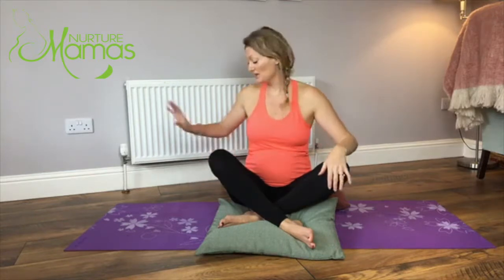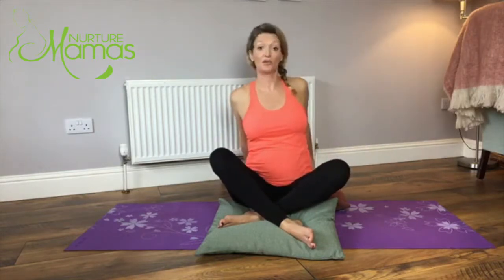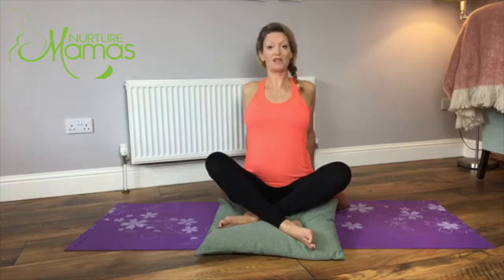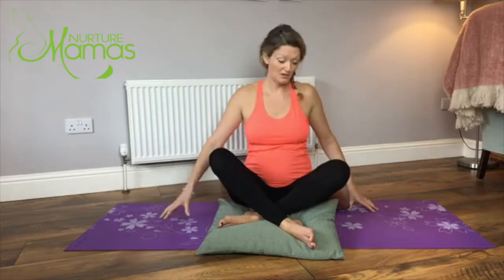Then we're going to take the hands behind us onto our fingertips and really get your back nice and straight, pressing the chest forward and bringing the shoulder blades together. You can look straight ahead or drop the head all the way back - I don't really find that comfortable so I'm just going to stay here looking forward. Big deep breaths in through the nose, out through the mouth or the nose, whatever's comfortable for you, just opening into the chest.